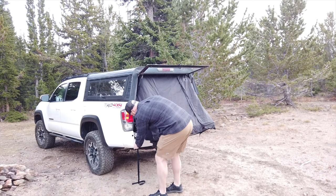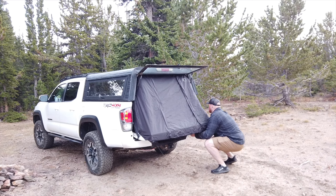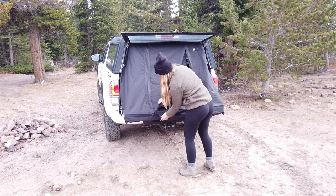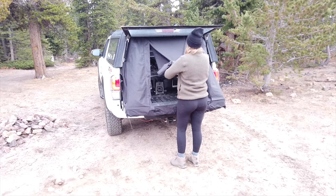Two buckles run along the tailgate securing both sides, giving you a rainproof shelter. The door easily rolls up out of the way, allowing for use of most of the tailgate.